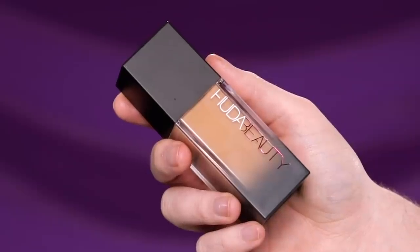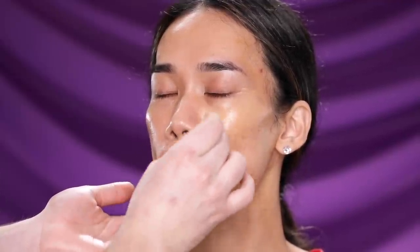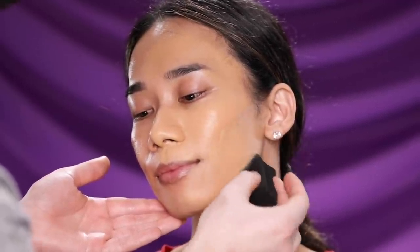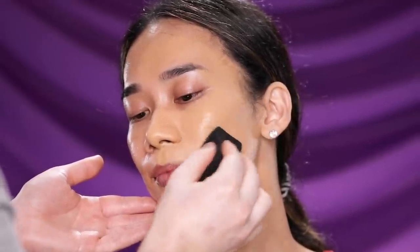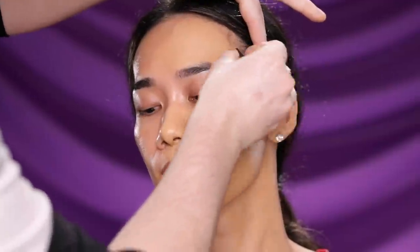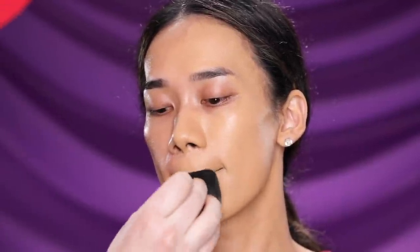Now that the skin is hydrated, it's time for makeup. For foundation I'm using the Huda Beauty Faux Filter Luminous Matte Foundation in the shade Tres Leches — I'll link it below along with everything else I used today. This is one of the launches I've been really excited about trying. It truly is a luminous matte foundation with full coverage. You can always sheer it down with a bit of moisturizer if you prefer lighter coverage. You're about to see a side-by-side of half her face with foundation and half without — it looks really beautiful.